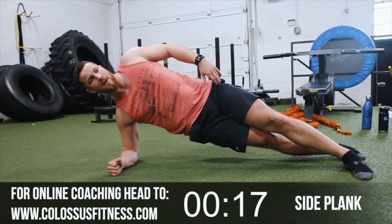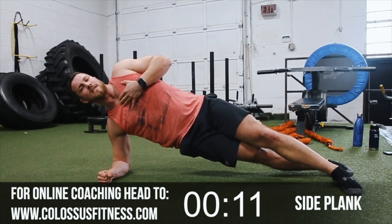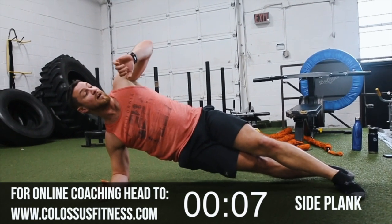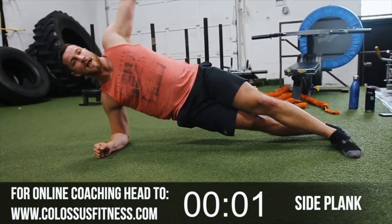Get that chest up. If you're ever feeling really gassed, try to just slow down your breathing — take some deep breaths, control it. Your heart rate's gonna be up — my heart rate's going crazy right now. Couple more seconds — three, two, and good!